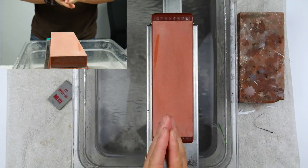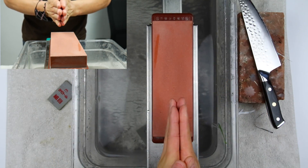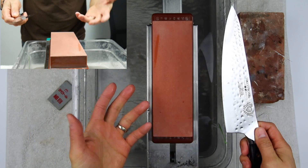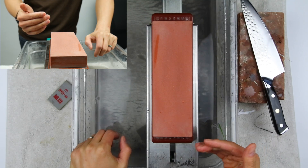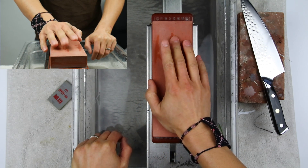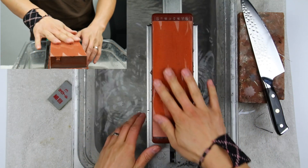Hey guys, welcome back, Ricky here. Today I'm going to do a different type of video — a tutorial answering two subscriber questions. The first is: is it possible to sharpen a knife without counting? Yes it is. The second is: how long can you go without flattening your stone? This stone here is the Tresera 800 and it's got about five dozen sharpenings on it and I have not flattened it ever. At the end of the video I'm going to do a cut test.